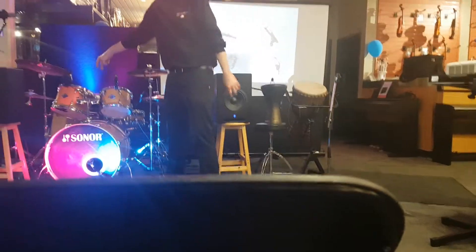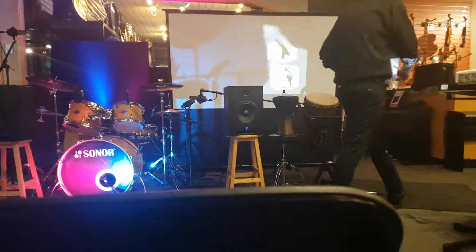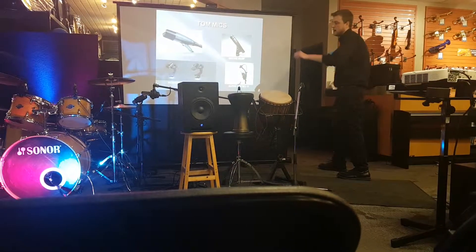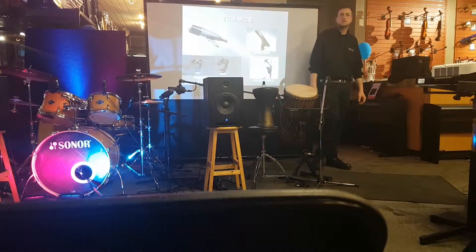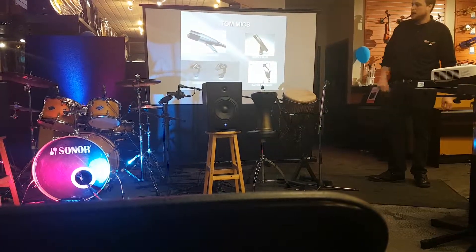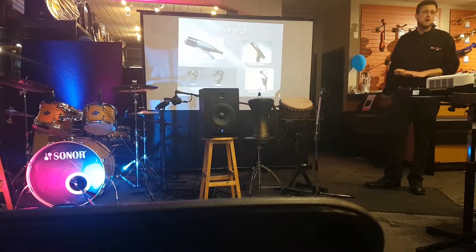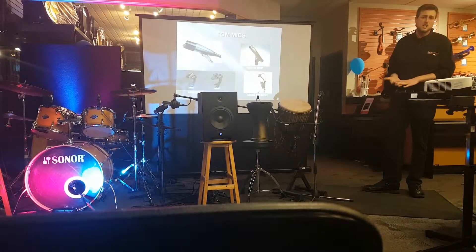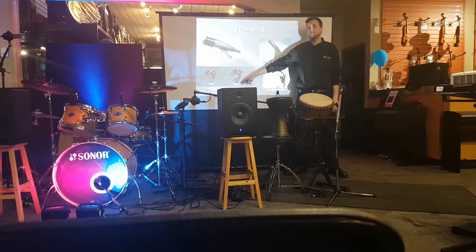These guys are your two rack toms right here and you have your floor tom over there. Today on the drum kit I have got a set of the Sennheiser E604s and they're just clipped onto our drums. They're great low-profile mics, they sound great in a live situation.